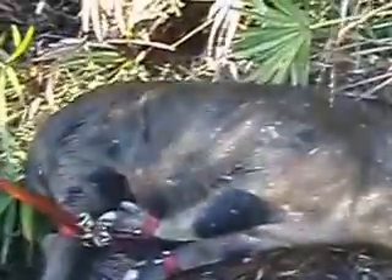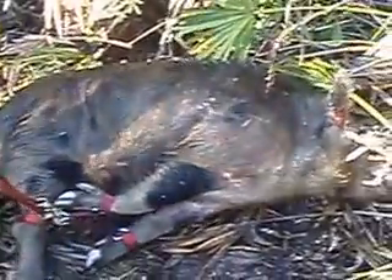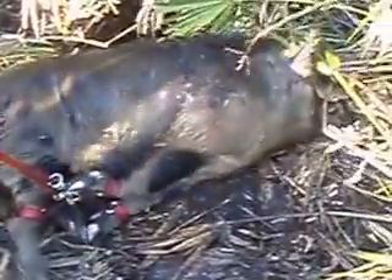Go ahead and cut him and cut him loose. About a two and a half, three mile walk back home. All right. Good dogs.